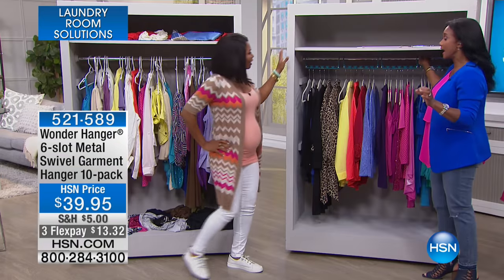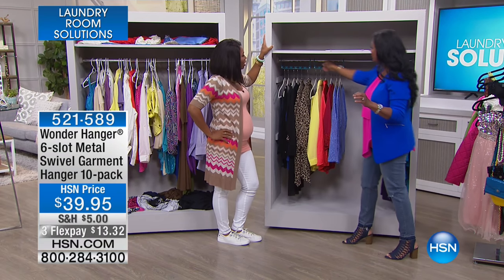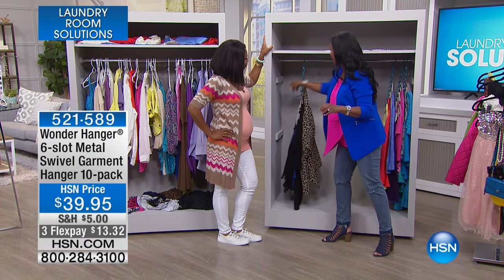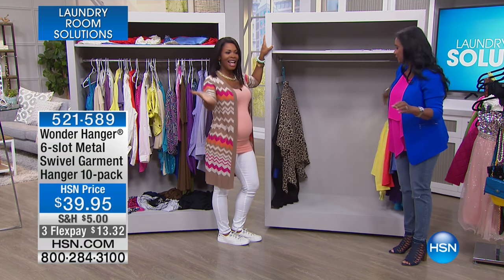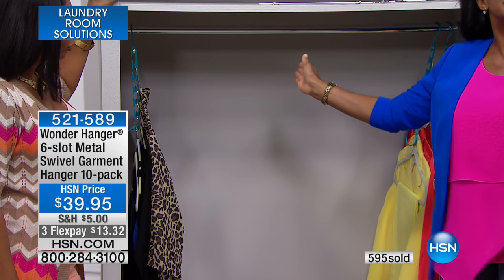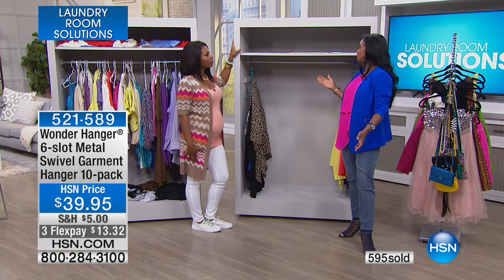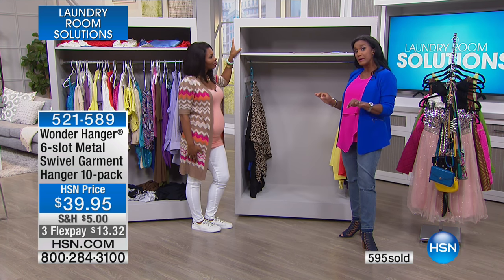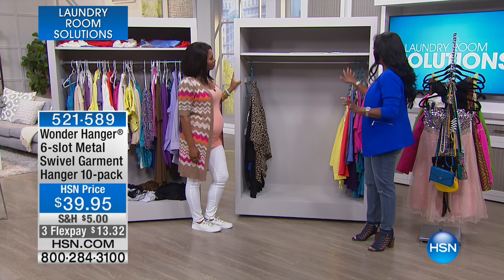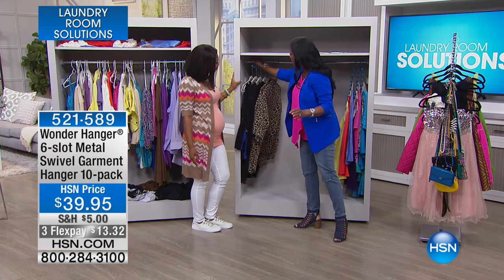Watch this — just drop this down, move these out of the way, drop it down, move it out of the way, drop this down — and right before your very eyes, four to five times more space in this closet. So if you're sharing a closet with your husband, or a couple of children are sharing one closet, you can easily and effortlessly make room for everyone.